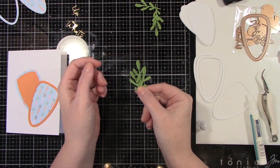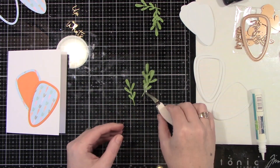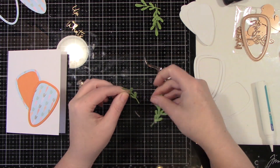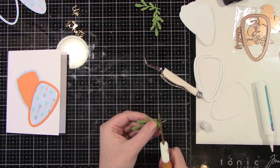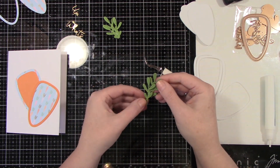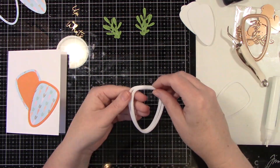Now I'm just going to glue these carrot leaves together. I have the one in the center a little bit higher, and then I'm gluing the ones on the side just a little bit lower. I'll trim off the bottoms and glue both of those together using some liquid glue. For the second one, I'm adding a little bit of glue to the bottom — the center leaf piece is a little bit taller than the two side pieces.